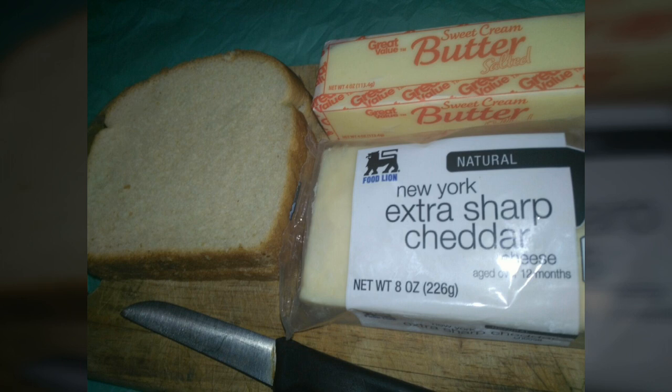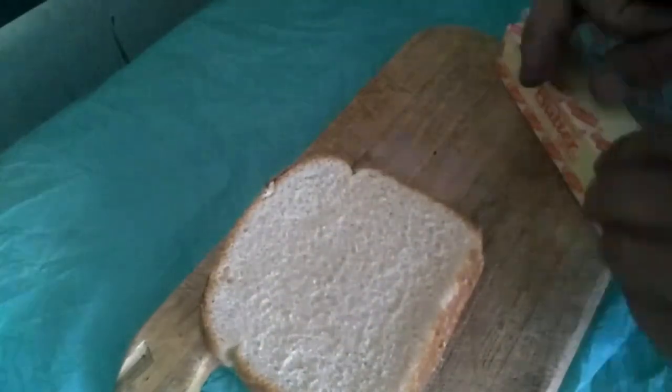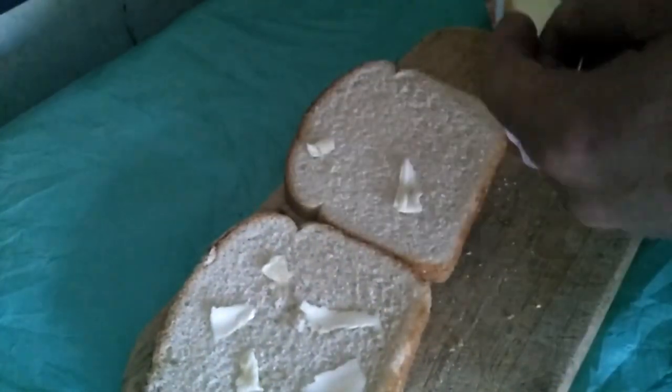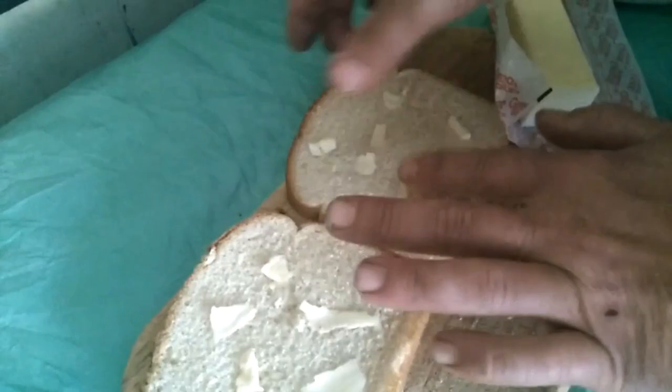What you're going to do is get your favorite kind of cheese. I use sweet cream unsalted butter — I'm on low sodium so I try to avoid salt — but I also put a little black pepper on mine. Now cut your butter real nice and thin, really really thin slices.